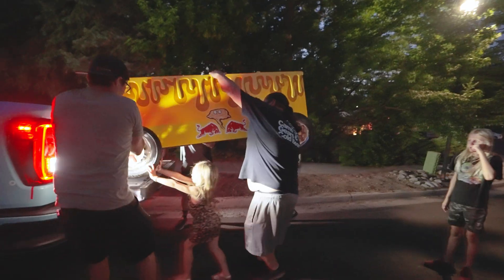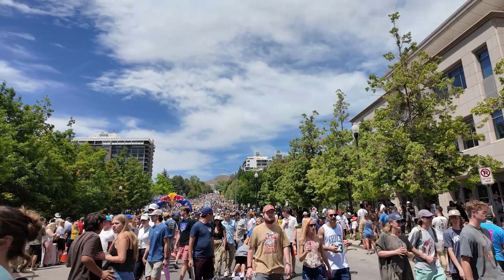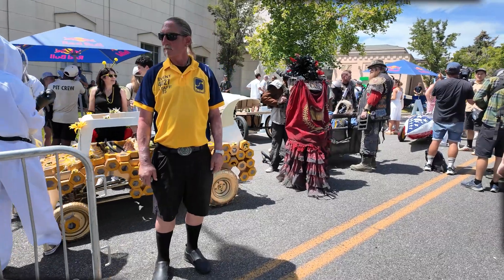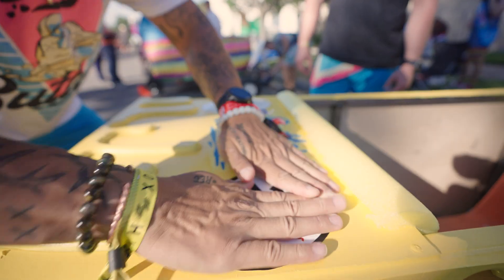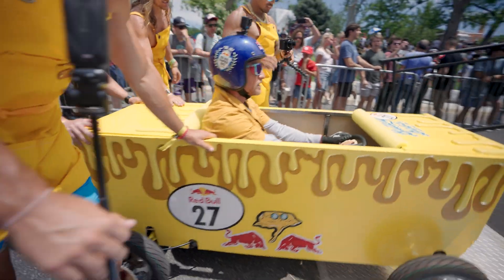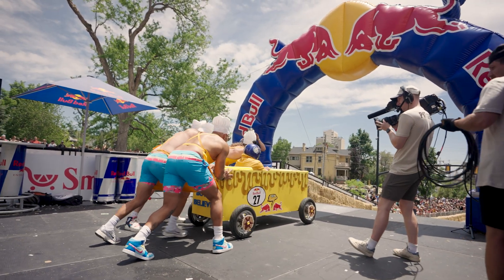You guys are doing great. The decals — boom! I didn't see any GoPro on the cart, it just happened. I'm just going to jump. All right, guys, watch out! One, two, three, go!